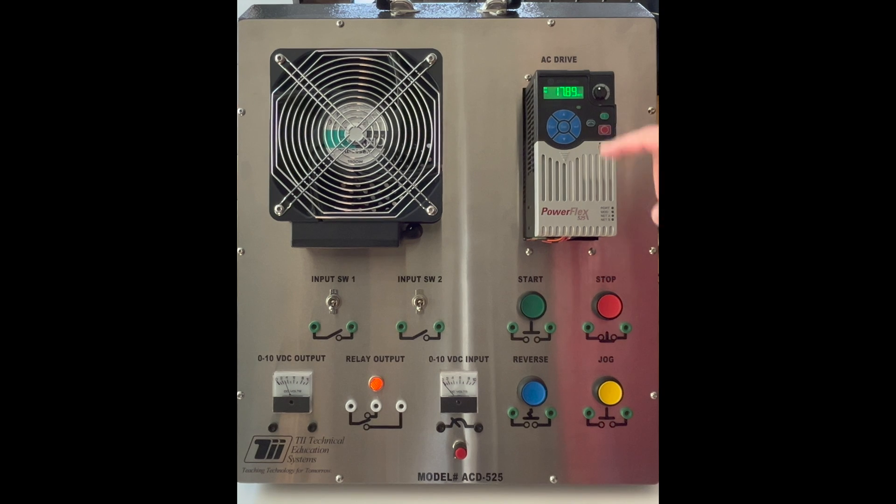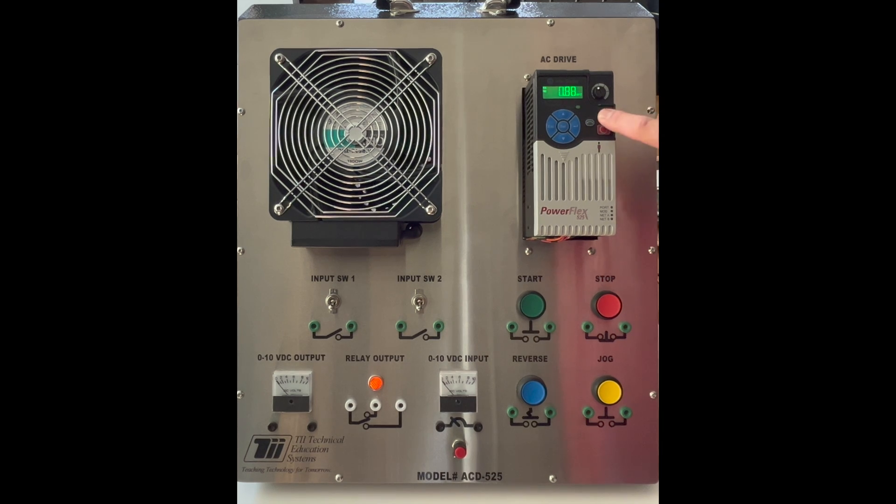I have a stop button here I can activate that will stop the VFD and bring it back to zero hertz. I can start it up again and give it some time to ramp up.